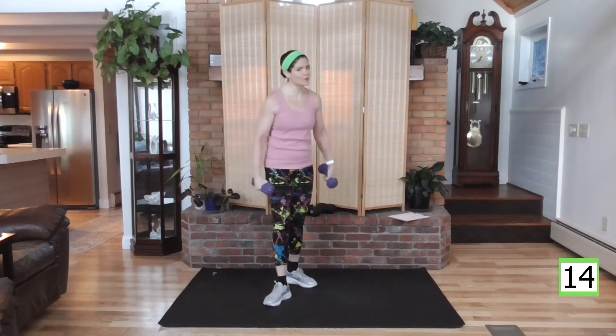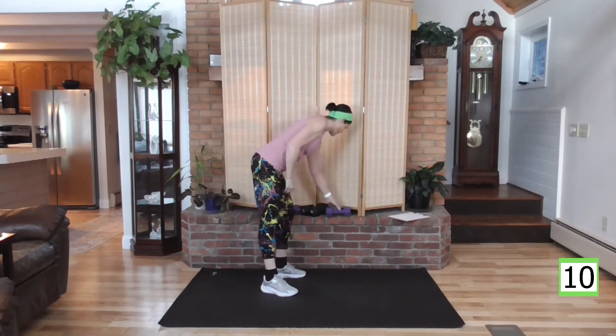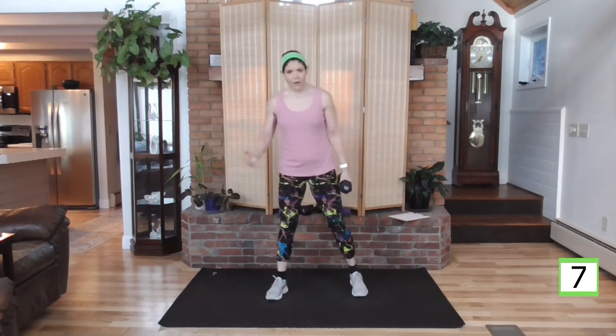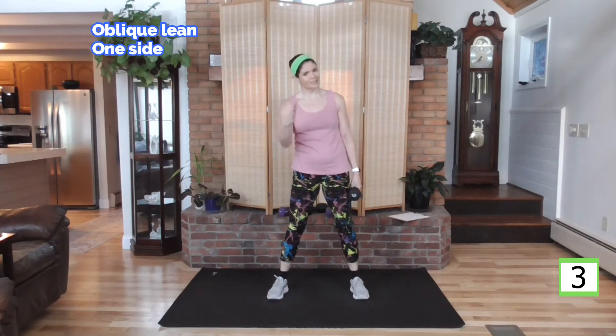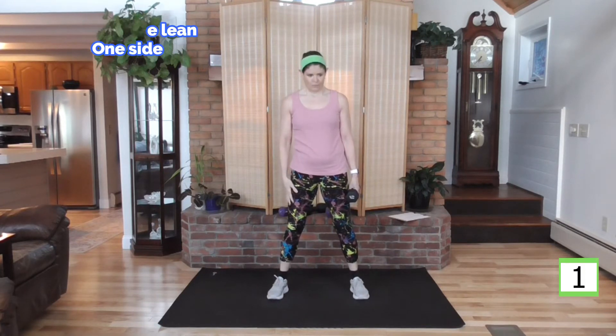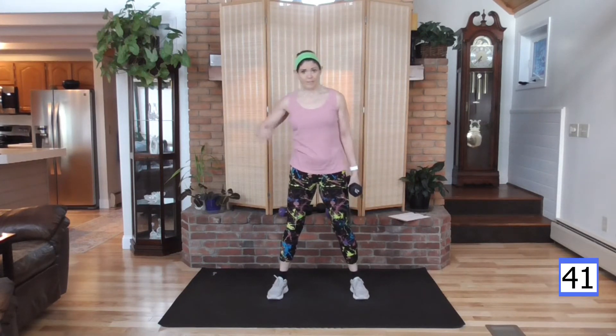And rest. Nice job. Moving on to our next ab segment. I'm going to grab a heavy weight — doing oblique leans, over and up. You're going to feel that heart rate come down here. Over, lift with the waist. You're not using that arm or shoulder — it's just creating a pendulum. You're using the core to bring the body up.